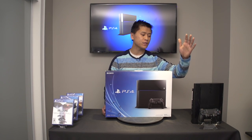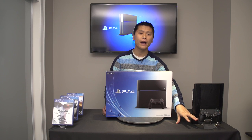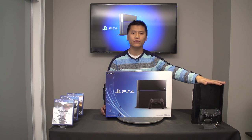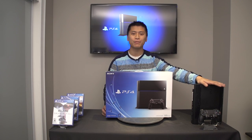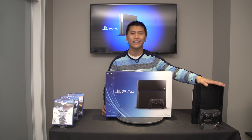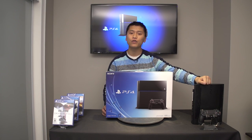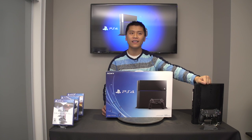And accessory-wise, we also have another PlayStation 4 DualShock controller that I bought extra a couple weeks ago. And for size comparison, we have the soon-to-be antiquated PlayStation 3 that will be replaced very quickly, with its spot taken by this PlayStation 4 on my entertainment unit.